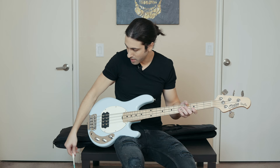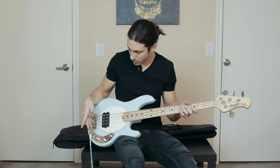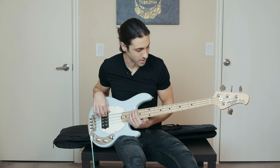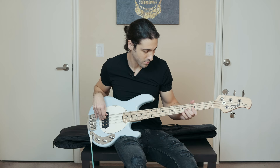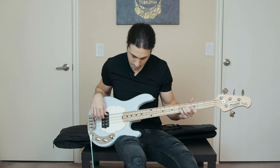Alright, let's check this out. There's a three-way switch right here — I believe it's the same as the five-string Stingray. It has parallel, single coil, and series. I just have it all the way that way for now, let's see what that sounds like. [plays bass] Middle position. [plays bass] And the last position. [plays bass]